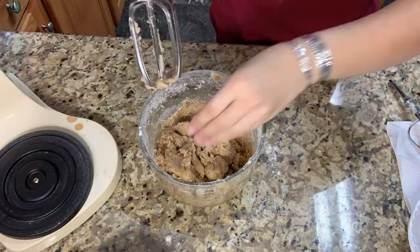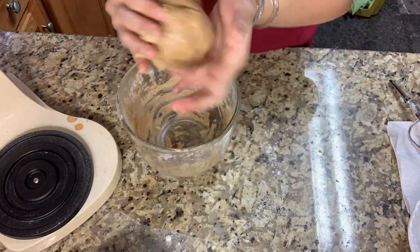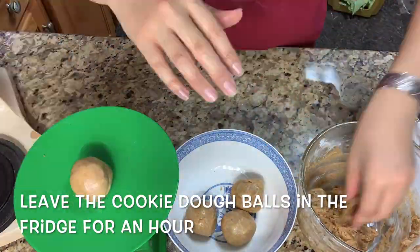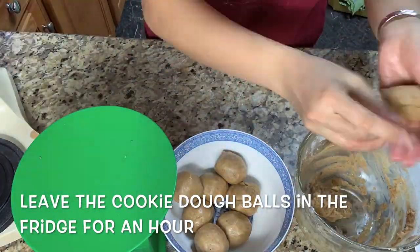So right now, I'm gonna put my hands with flour and make this dough into a dough. Don't do what I did, because I kind of messed it up. Make this into a ball of dough for about 50 grams, the same size, and make sure to put the filling in the fridge for an hour. Then put the dough and the filling together and roll it up.